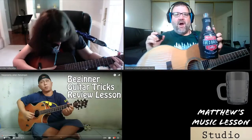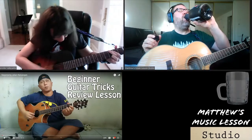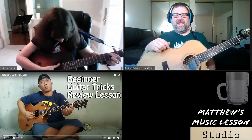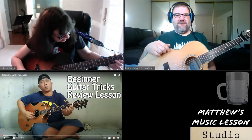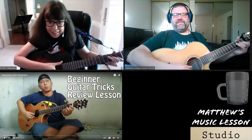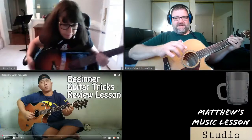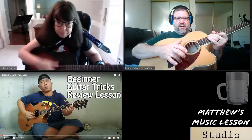Keep practicing the thumb snare slap for just another minute, then we're going to review our second Elite Bata guitar trick. Let's try a G chord. Matthew, you've almost got the F chord — that's one you're going to be working on for a while.